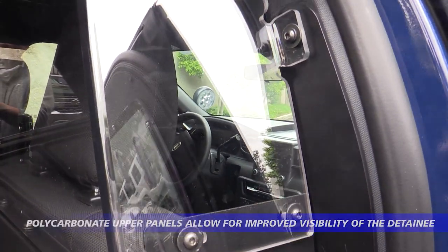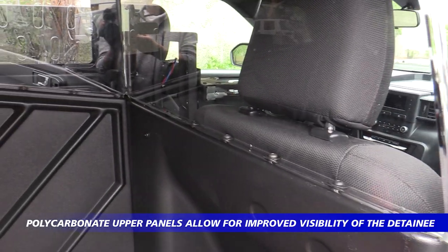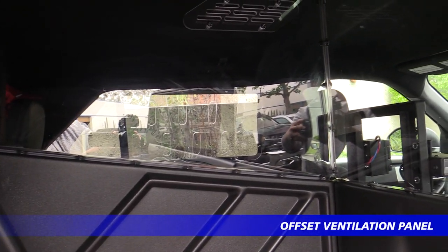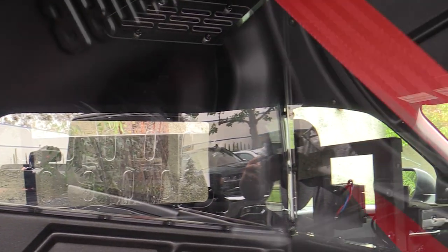On the front upper portion is a polycarbonate panel that makes it easy to communicate with the prisoner and the driver or police officer. Ventilation is available in the mid panel to allow circulating air in and out. That ventilation panel is offset so that the prisoner does not have any contact with the officer.